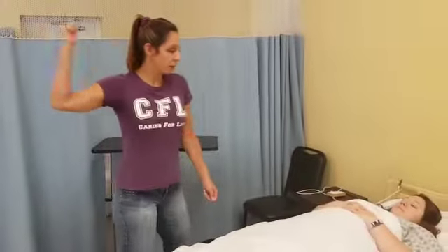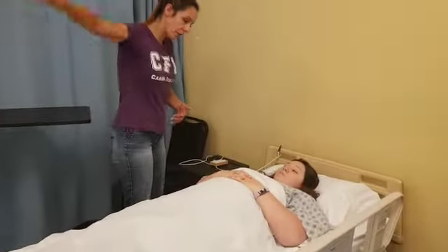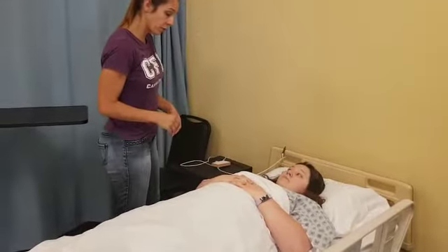So I'm going to do my privacy all the way around. All right, so what we're going to do is we're going to bring your arm out to the side three times. You let me know if you feel any pain, okay?